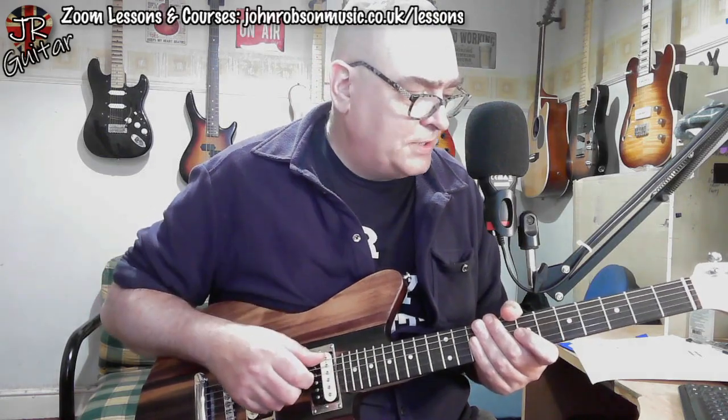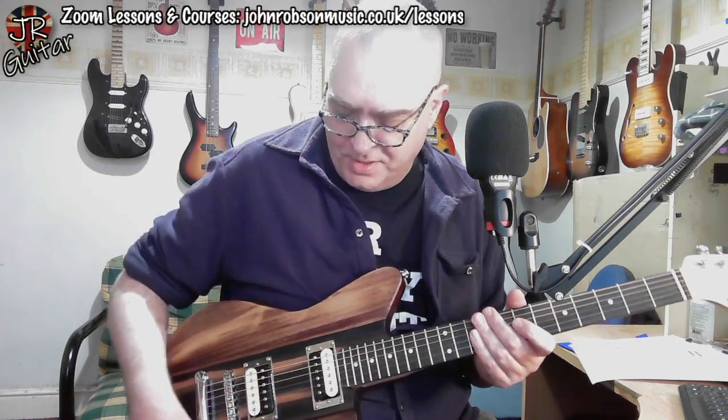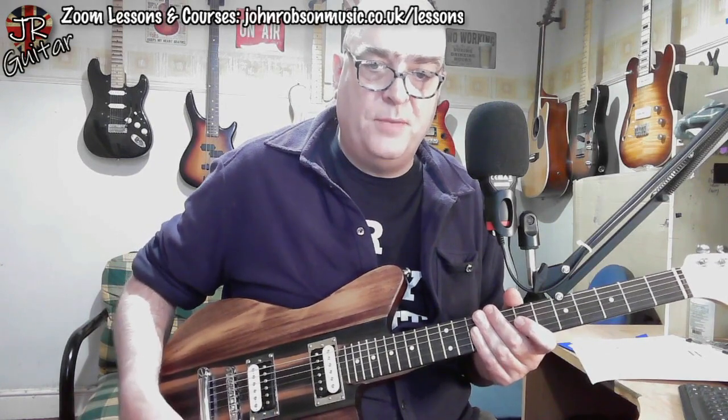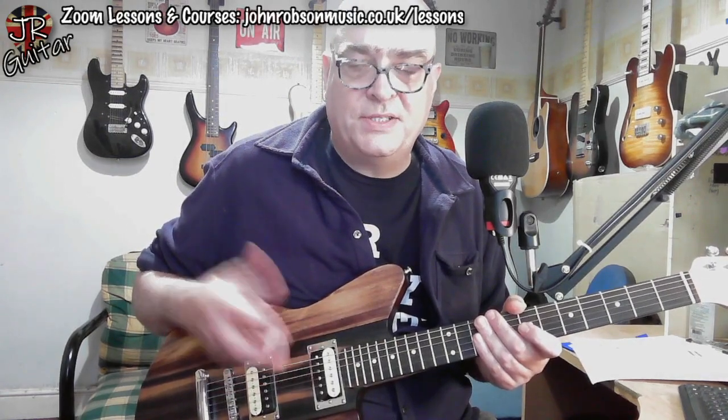So let's hear what this guitar sounds like. In the next piece of the video you're going to hear this guitar played in a mix. The crunchy riff at the beginning is the bridge pickup, the strummy chords are the middle position — both pickups — the cleanish lead guitar is the neck pickup, and the big shouty solo at the end is the bridge pickup again. Here's what it sounds like in a mix.